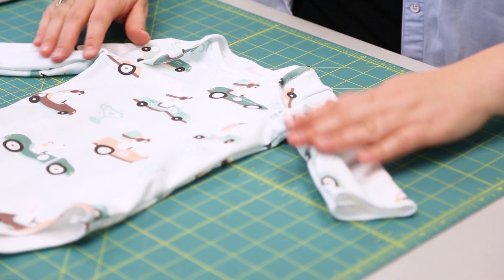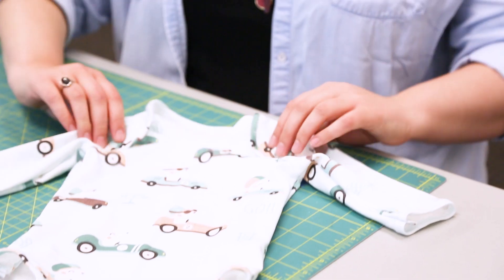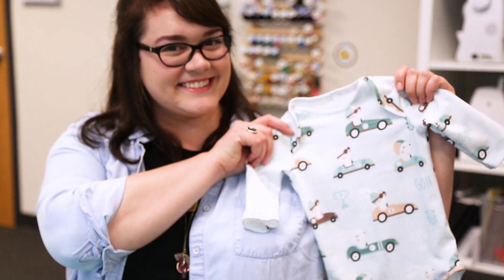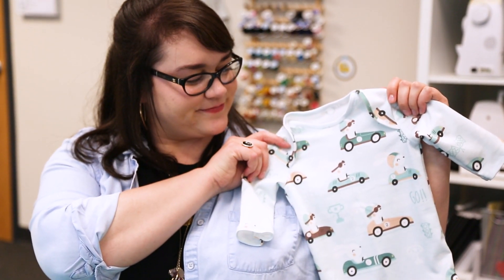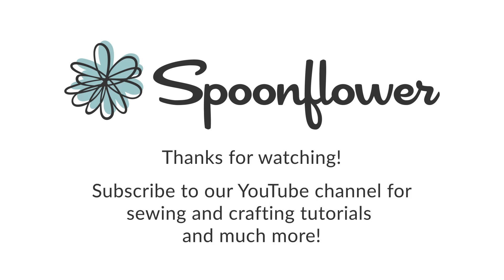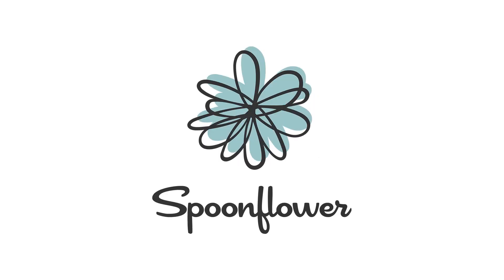And that's it! Now you have a super cute baby onesie.